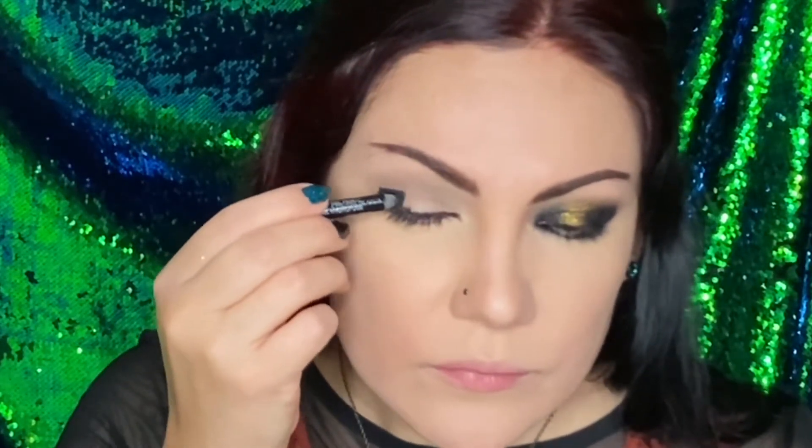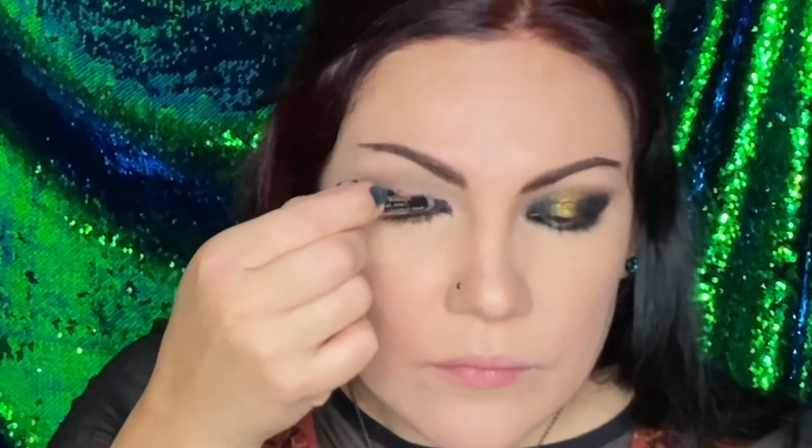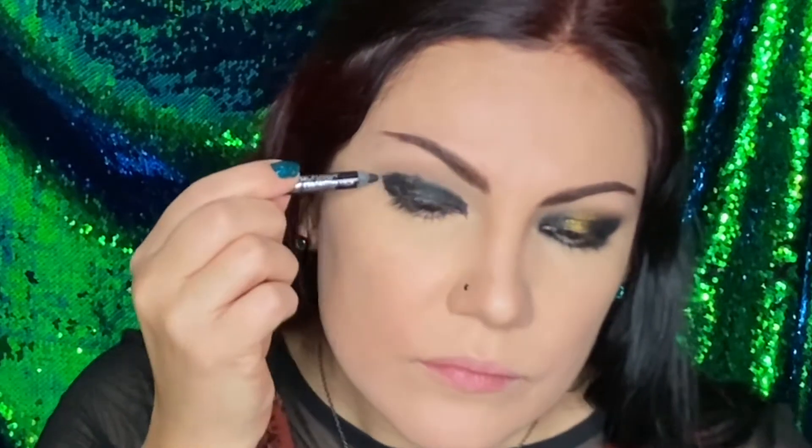We're going to start by lining the eyes first and then draw and fill in the shape that we want for this look. Covering the bottom half of the eyelid — it's going to be the base for the eyeshadows.